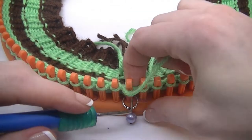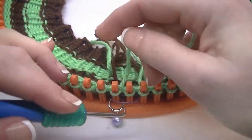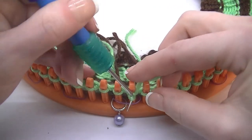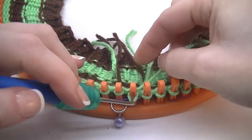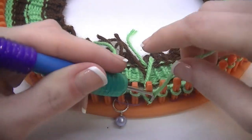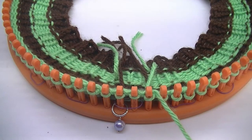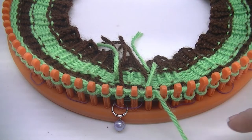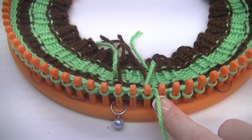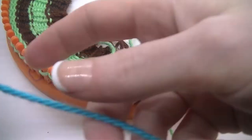We're going to go ahead and knit these first three: knit one, knit two, and knit three. To do your bobble, you are going to knit this stitch four times and then pull up that first stitch.